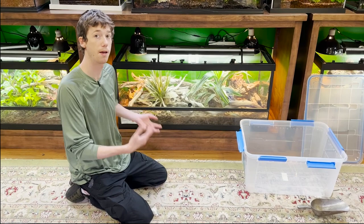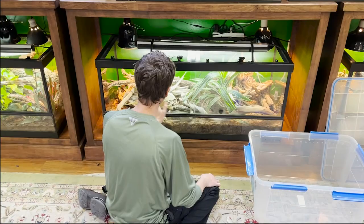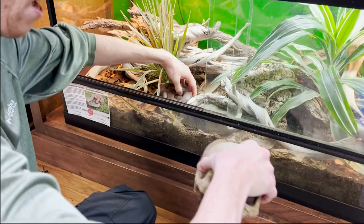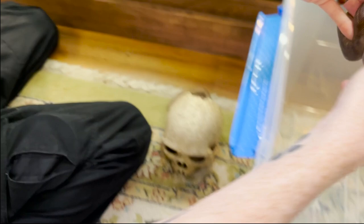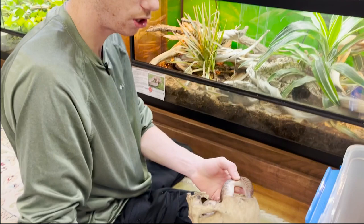So the one thing about these guys is, my God, do they have an attitude. Here is my first children's python right here. If you guys remember in the tour video, this one latched onto my hand and did not let go. These guys are in the Antaresia genus.